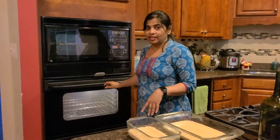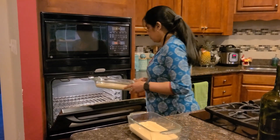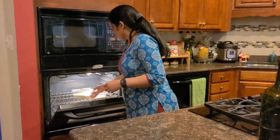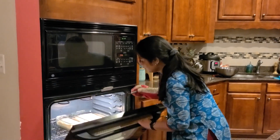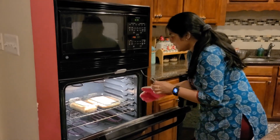It's about 350 degrees, so let's put it in. We are ready for 30 minutes. We have to insert a toothpick — that is when it's done. If there is batter, it will need 20-25 more minutes. Let's wait and check it. In the pan it's ready.